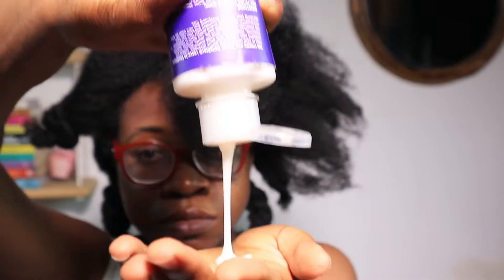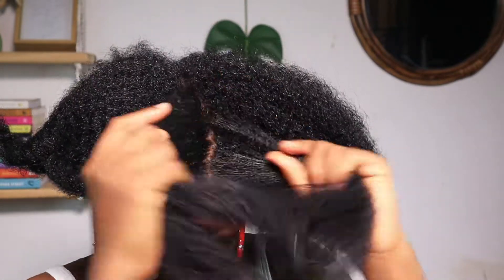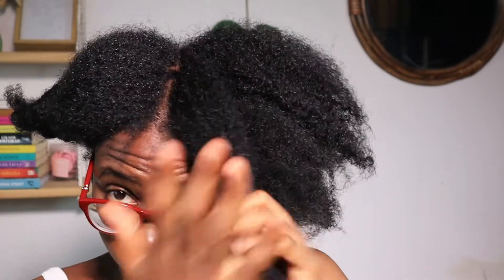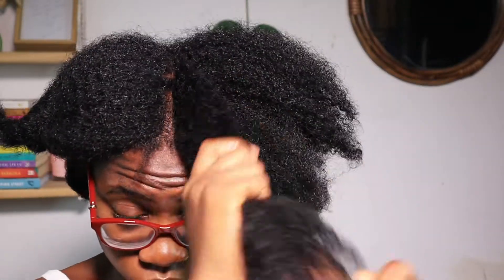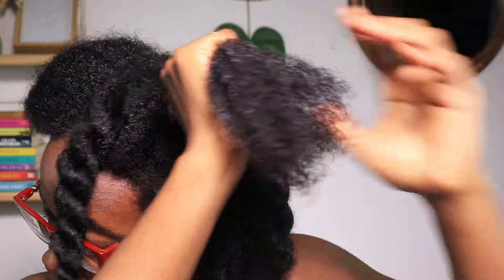My leave-in conditioner is the Bell Star leave-in conditioner — I apply this generously. It has actually become a staple in my hair care routine and I always make sure I have at least a bottle of it. Once I've applied my moisturizer, I seal with some Jamaican black castor oil, which my hair loves. Then I twist my hair back up and continue the same process for all sections until I'm done.